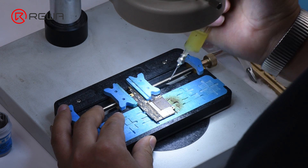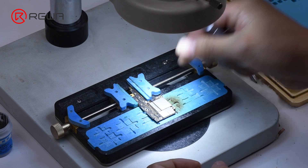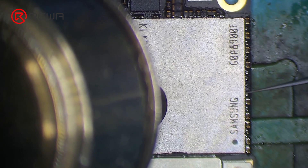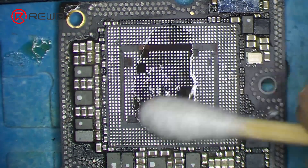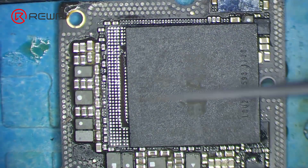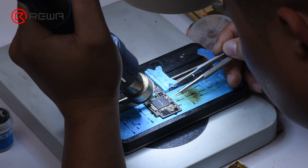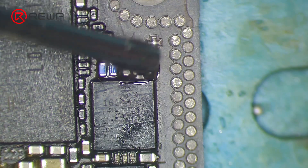We can move on to the soldering process. Apply some paste flux to the bonding pad of NAND. Get NAND in the right position. Solder with the Quick 861D Helical Wind Hot Air Gun at 365 degrees Celsius, airflow 45. Once done, continue to get CPU and EEPROM soldered onto their bonding pads.